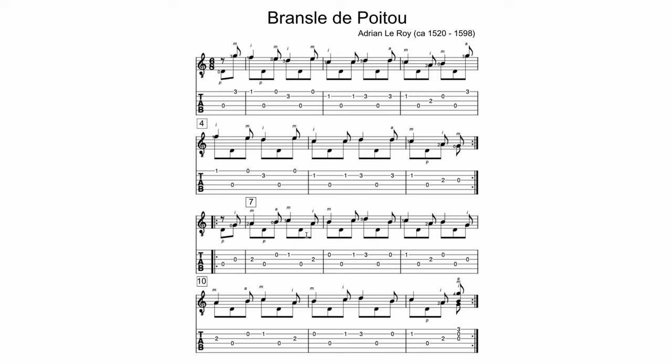This piece is a French piece by Adrian Laroi from the 1500s, so anything from that time period we can assume was originally a lute piece, because the modern guitar was not invented yet. It's clearly a French name — I practiced pronouncing it and will probably still botch it, but 'un deux peut-être' is a close attempt. Anyway, let's get into just performing the piece. Here's a full demonstration — I really like this one.